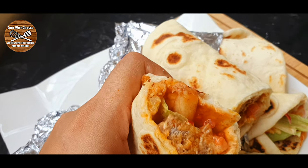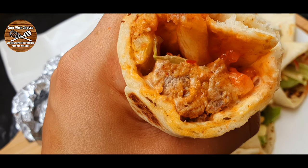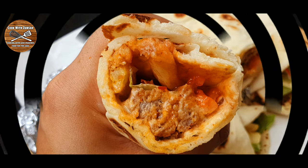Hello everybody and welcome back to Cook with Zunsar. Today's recipe is beef tortillas and I'm gonna show you how to make tortillas at home. So let's go and make this recipe.